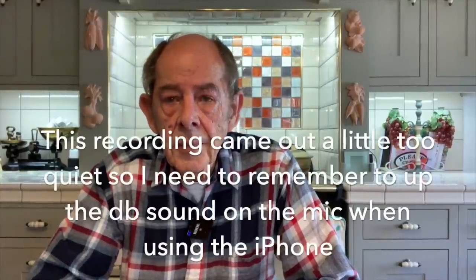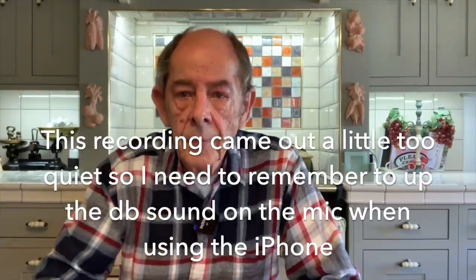Right, hello again. So this time we're using the iPhone to record, and the lav mic. Hopefully the sound is coming out okay. What I'll do in a minute — I'll take the iPhone outside and put the wind muffler on, and we'll see what it's like outside. It's quite a breeze out there today, so I'll mount the iPhone on a table somewhere outside, walk away, and you can get the idea of what the sound is like as I'm walking away and the range of the mic between the transmitter and the receiver.